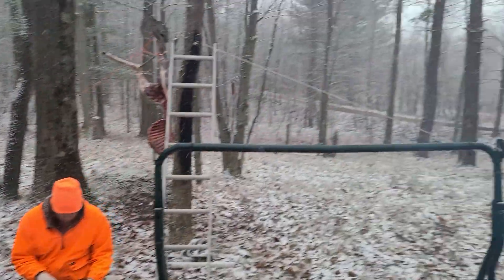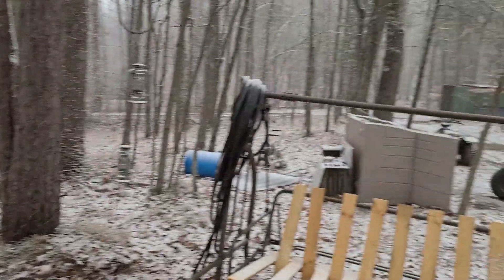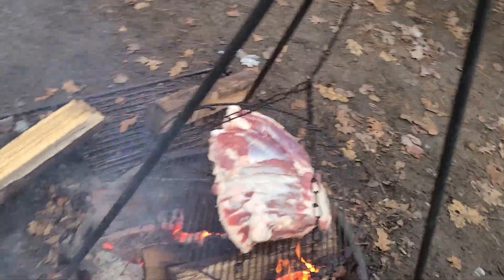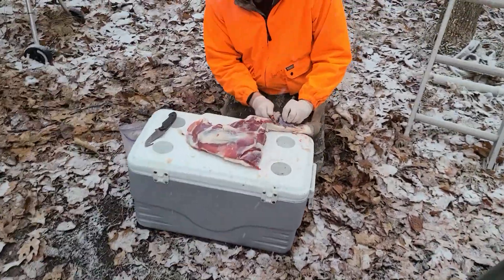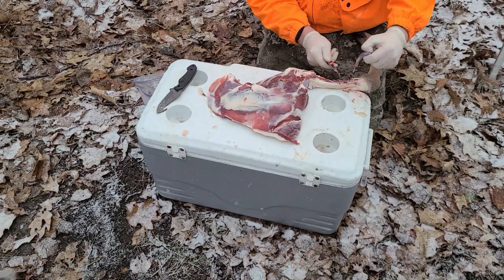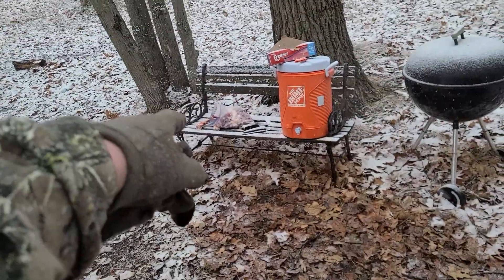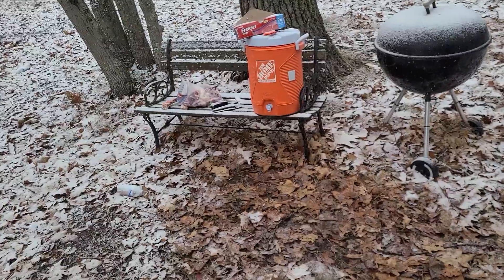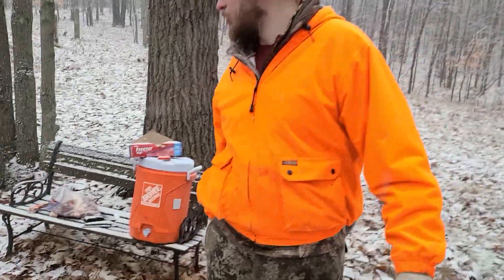They decided to snow on us while we're processing. If it wasn't difficult it wouldn't be right. Kyle's working on the front shoulder blade — already got one done. We were thinking we could just take another ziplock bag, put it over that, and then duct tape it, so as to not waste anything. Can I get those bones all processed up?